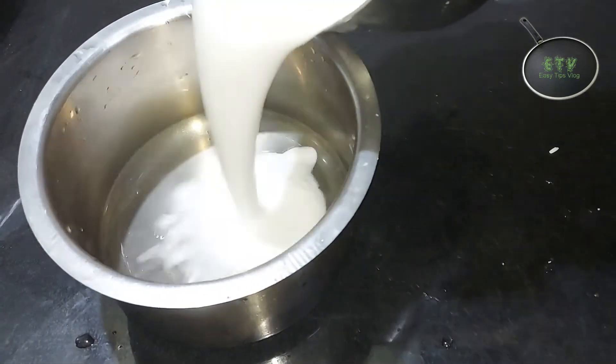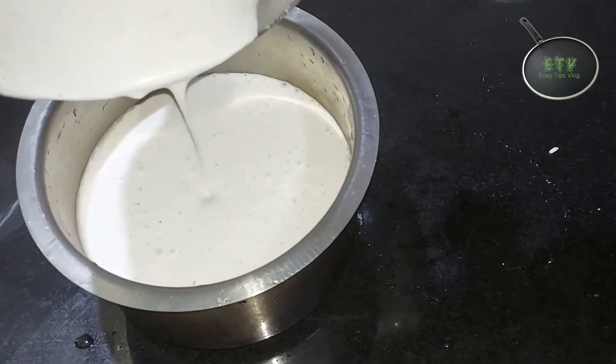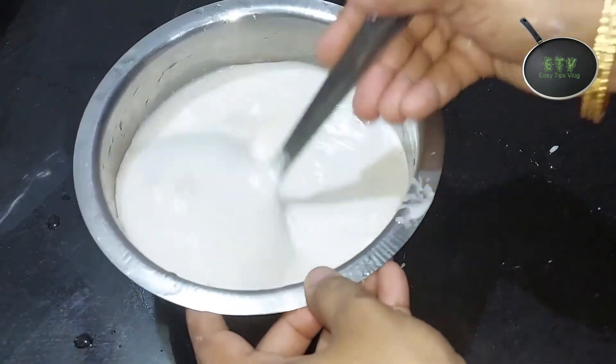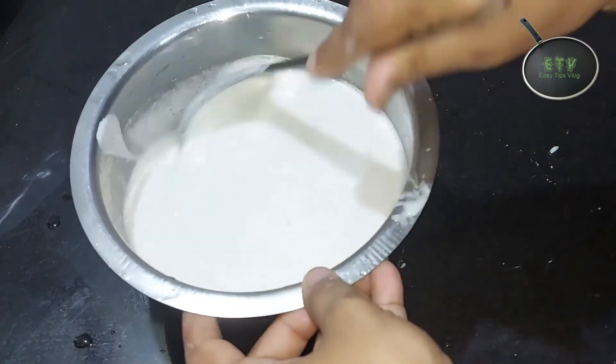Then I will add it to the same layer. I will add the layer to the layer of the layer. I will add 2 glasses of water, then 1 glass of water. I will add the water to the layer and make it smooth. Then the layer is ready.